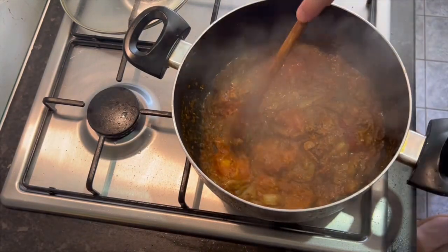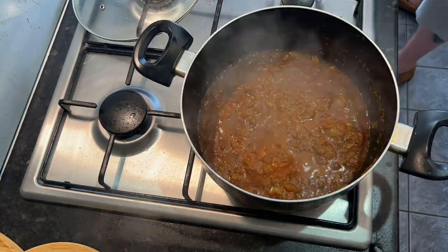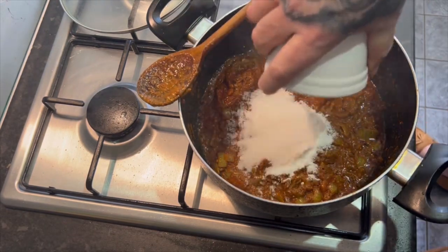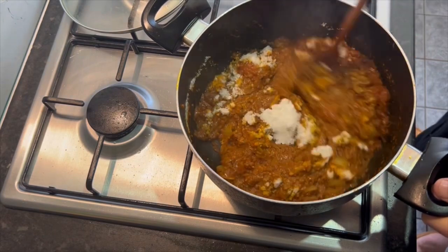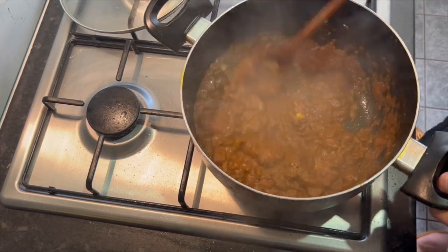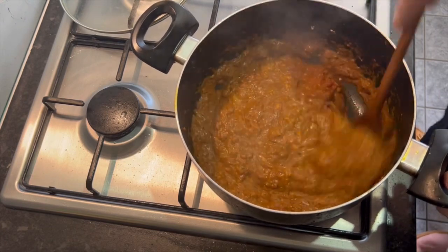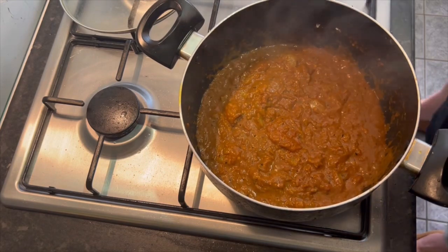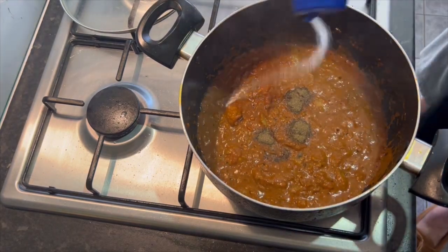Starting to take shape now. Keep squishing down them tomatoes. Sugar to taste. Coconut milk flour powder - optional. Just gives it a bit more flavour and slightly changes the colour. That's coconut milk powder - just don't use desiccated, it's just too grainy. If you haven't got proper coconut milk powder, don't use any. A little pinch of pepper to taste. Pinch more salt to taste.